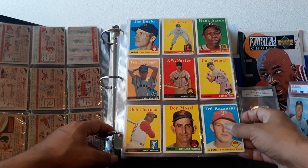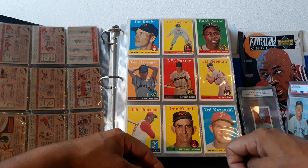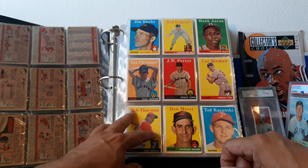We got Hammering Hank Aaron. By end of '57, beginning of '58, he had 110 home runs. As you know, he went on to hit 755 home runs. So how many more home runs did he hit between here and finishing his career? 755 minus 110 — he hit 645 more home runs.